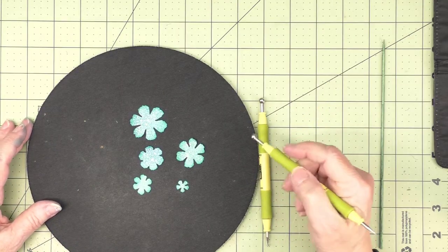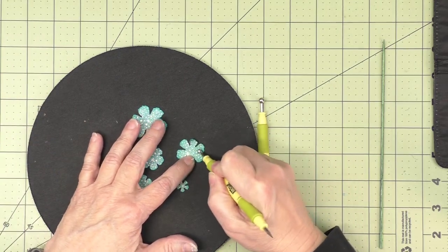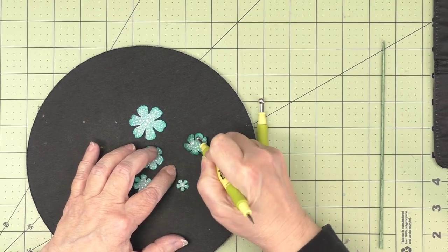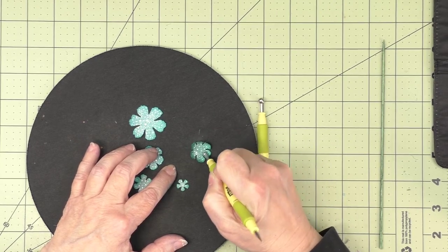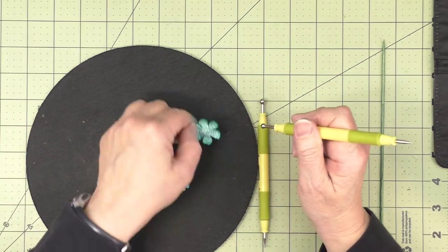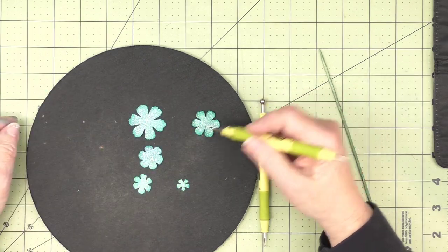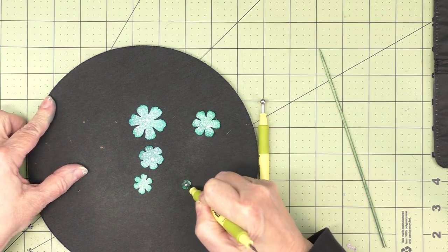Next, I'm going to use a ball tool to give these a little bit of shape. I'm no expert at doing flowers, but I go from the top side, the patterned paper side, and I just kind of roll the ball around in the tops of each petal, and then I turn it over and just make a little indent there. That gives me a nice little shape to my flower. I do that for all of them, except for the tiny little one, which I just kind of roll around.